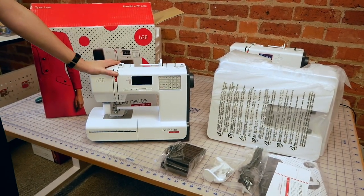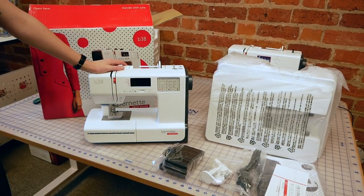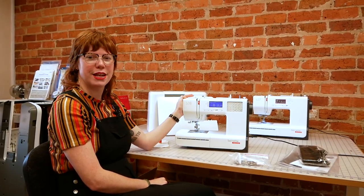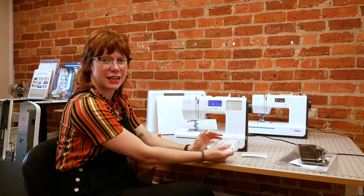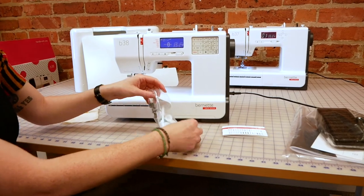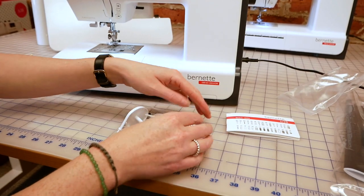We'll get it set up and plugged in and then we'll give you a bit more information about all of the features of this machine and stitch it off as well. So we've now just got the Bonnet 38 all set up here, and we're going to go through exactly what we're getting in our accessory pack and then how we operate the machine. In here we've got everything we need to look after the machine, to run the machine, and also to use the different stitches because we've got additional feet and things as well.